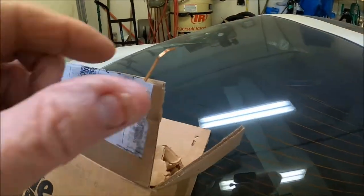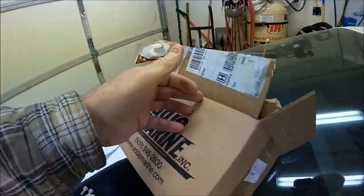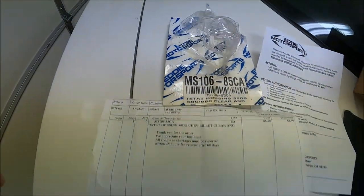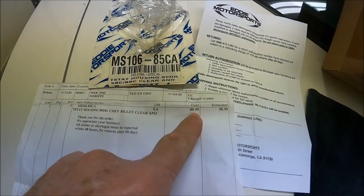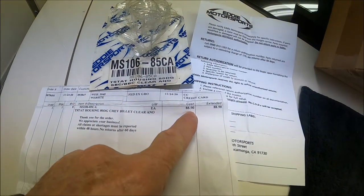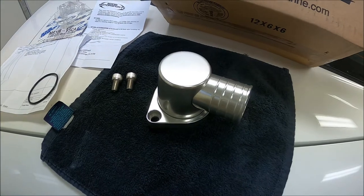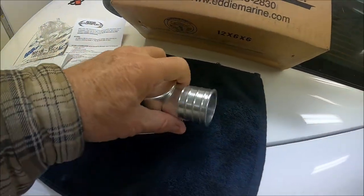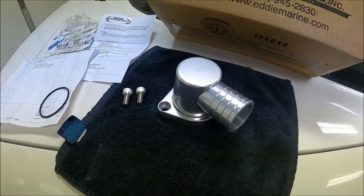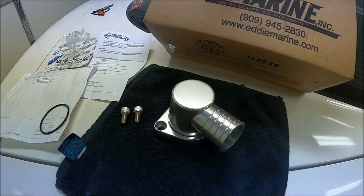They packaged this thing really well — came super wrapped up in its own separate packaging. It wasn't cheap, but it's made in America and it's a quality piece. On out-of-box inspection, this thing is super thick. It's just a quality piece. We're going to get it on the car and see what it looks like. I don't expect any problems.